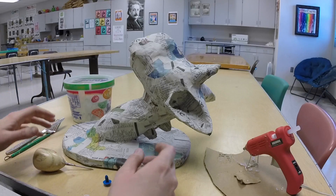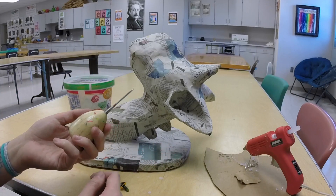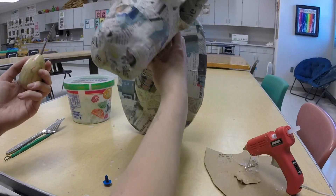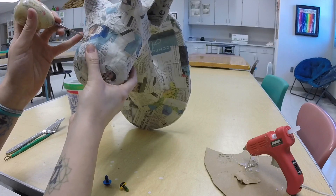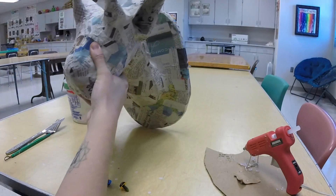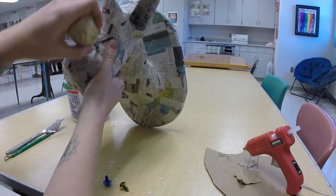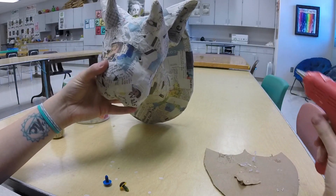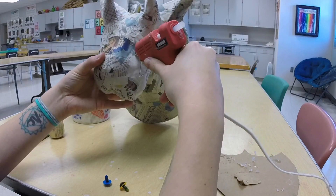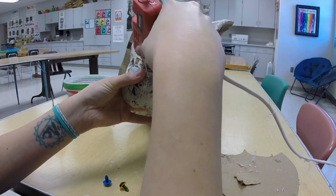To start I'm going to place the eyes and I'm going to use this tool to poke holes into my sculpture to get them into place. Once I have the holes poked I'm just going to take a little bit of hot glue and place them into the holes. That's going to help keep the eyes in place once they're there.